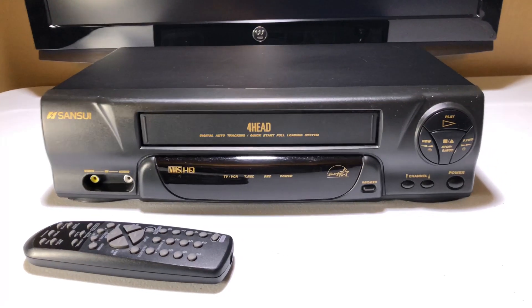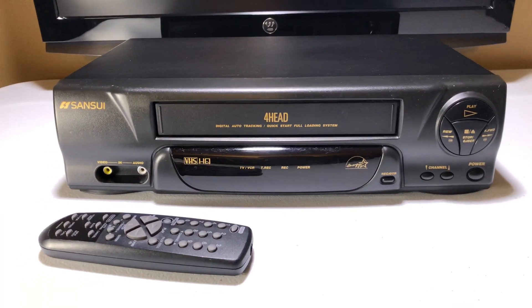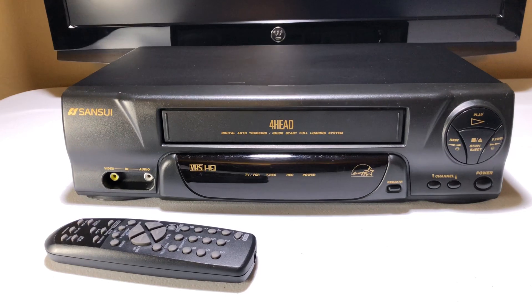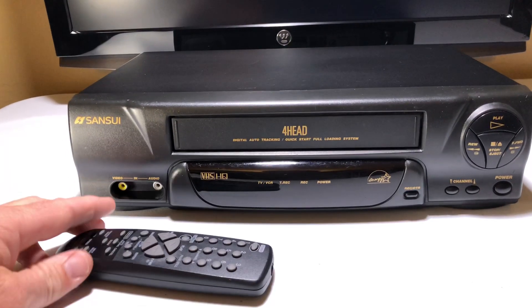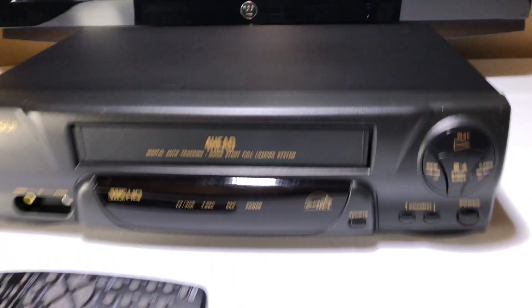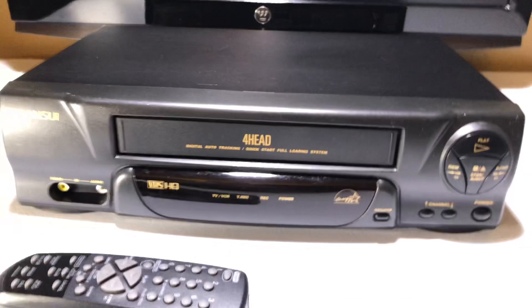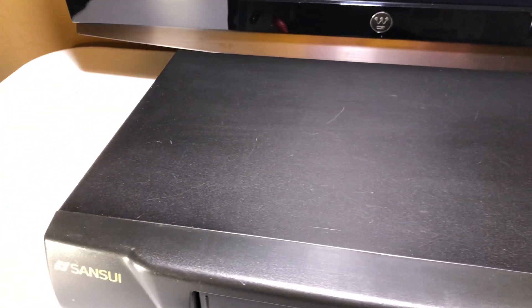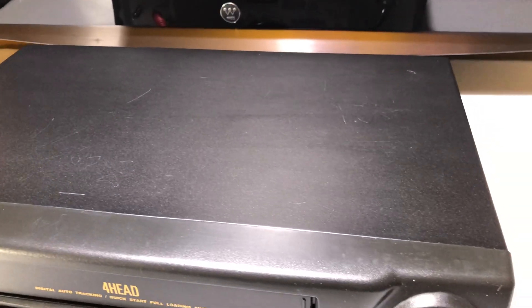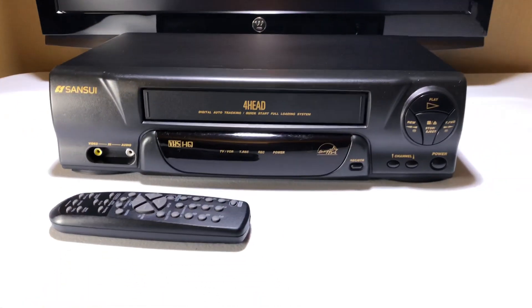My last demo video tonight is for a Sansui VHS VCR. It's not a common brand — this is the first one I've ever come across. It's in really good shape and has the original remote control. This VCR may be of an older vintage; it only has an AV out, so we have it hooked up that way. It's got the usual wear and tear for a vintage VCR, but not as much as that Pentasonic I'm offering the same day.